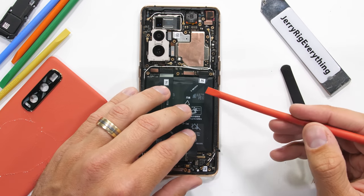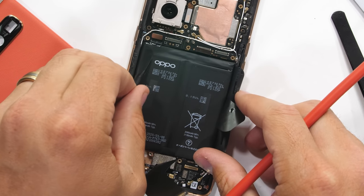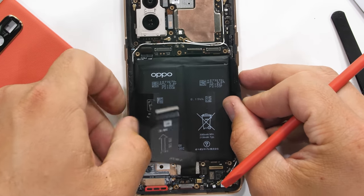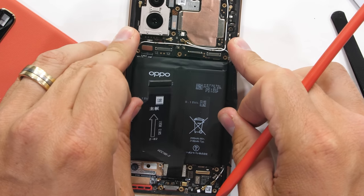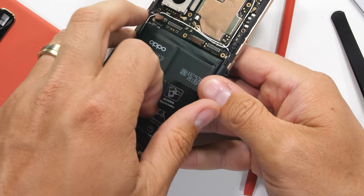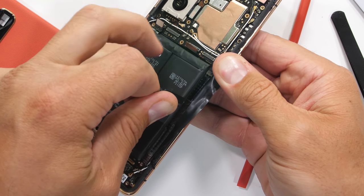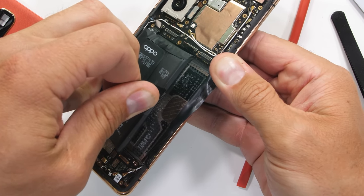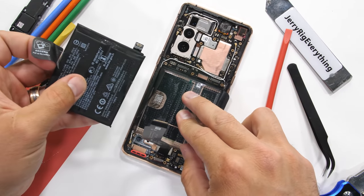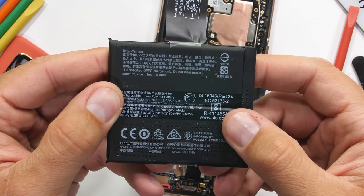Going deeper into the phone, I can remove the extension ribbon and lift up the charging port ribbon to uncover the battery. This is one of the more unique batteries we've ever seen inside of a smartphone. There aren't many phones out there that can claim 65 watt flash charging. The way Oppo has managed this is that it's not just one battery inside — it's two.